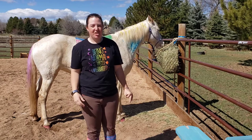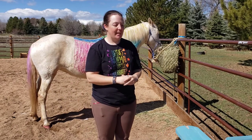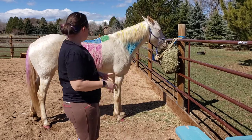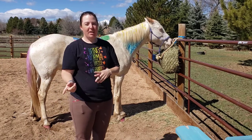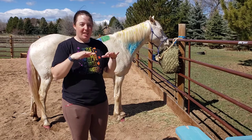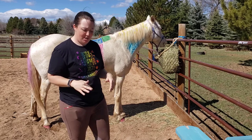Hello fellow equestrian artists, welcome to part two of our painting and coloring horse parts video. As you can see, we already have some horse parts colored on Duck — that's from the first video. So if you want to go back and watch that now, or you can stay and watch this video and go back later. It doesn't really matter what order you go in.